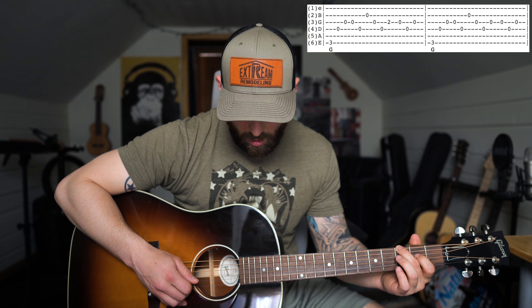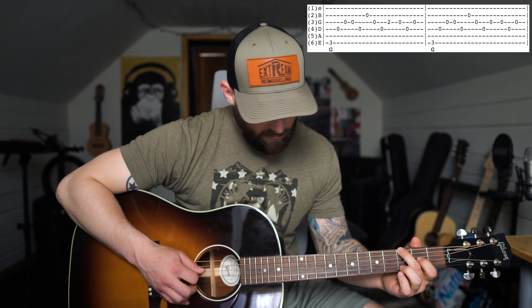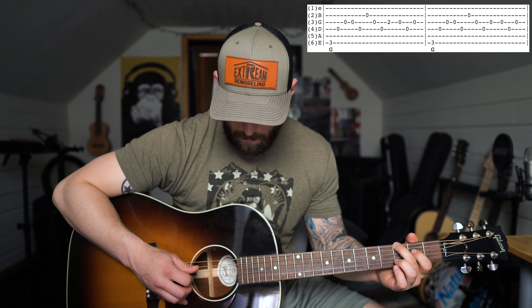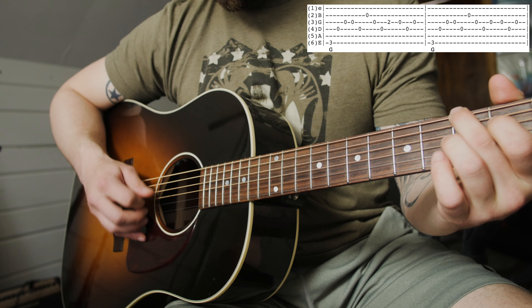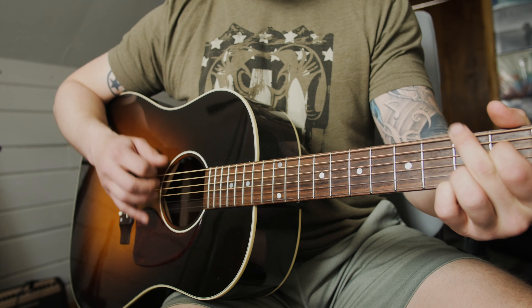Then you go to the D that is played up here on the 5th fret: 5, 4, 3, 4, 5, 2, 4, 5, 3, 4, 5, 4 — same pattern in the right hand — but then you just slide down to the C and then to the G. Once you go down to the G you actually play it open: 6, 4, 3, 3, 4, 2, open, 3, 4 — then I put my pointer finger down on the 3rd string at the 2nd fret. Then you repeat that again.